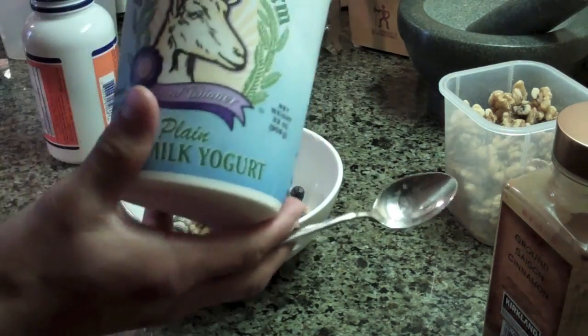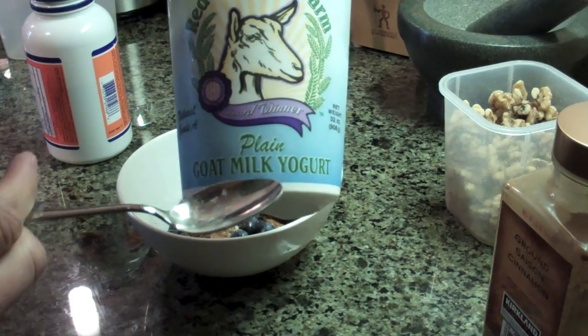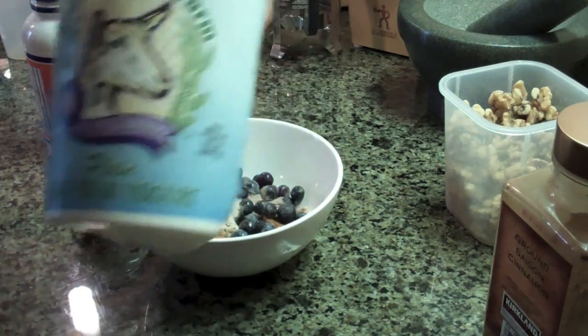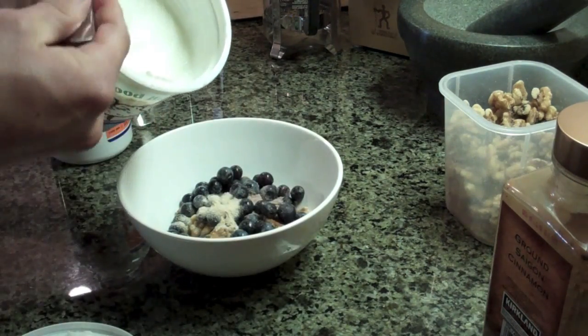The final ingredient — I have sheep's milk yogurt. I like this more than normal yogurt that comes from cows, just because it digests a little bit easier. Plus it tastes delicious. I'll put about a serving in here as well.